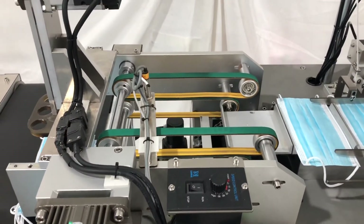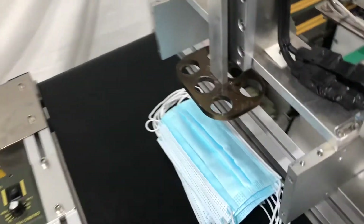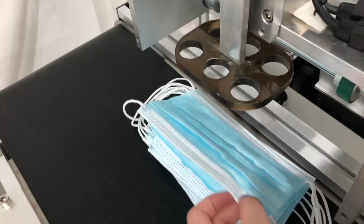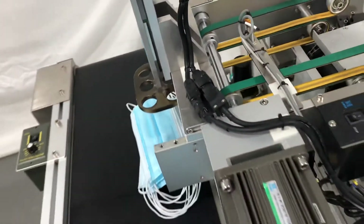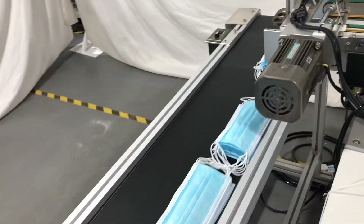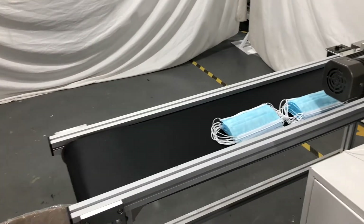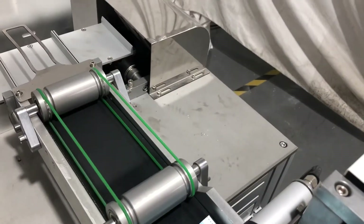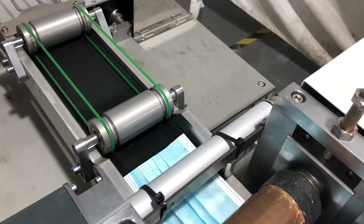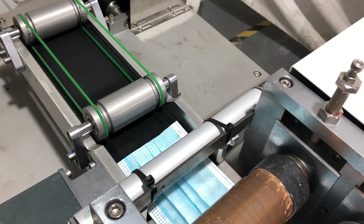In the folding system, we will get the finished mask. Through the conveyor belt, we can also connect to a packing machine. By the way, we use X-Lamination to reduce the number of devices.